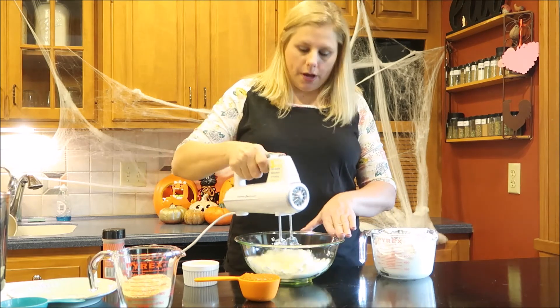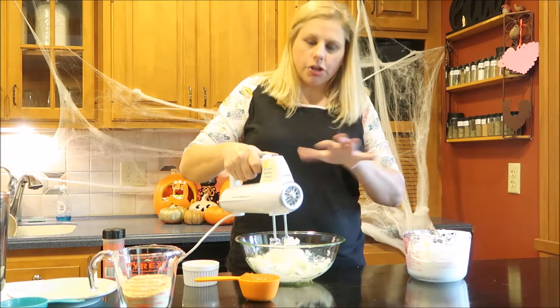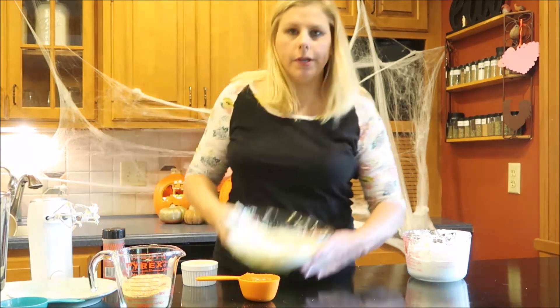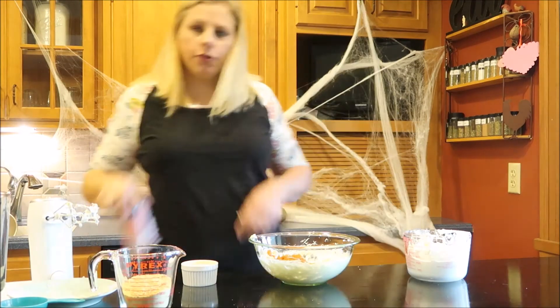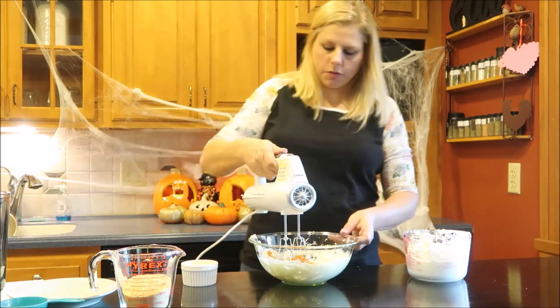I like to start it slow so that all the sugar doesn't fly out of the bowl. Then once you see it start to come together, you can kick that up and just let it roll. Looks pretty good. Next, you're going to add in your pumpkin, then you're also going to add in some pumpkin pie spice, and go ahead and mix that up.